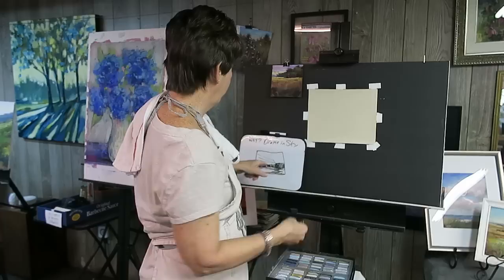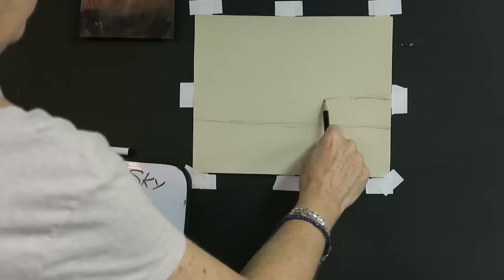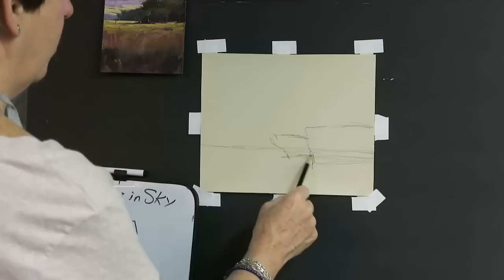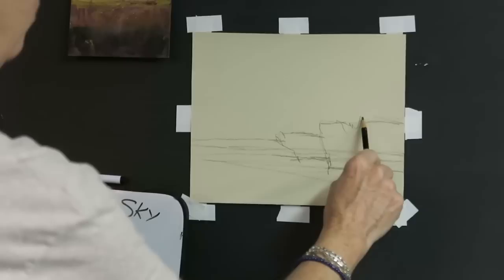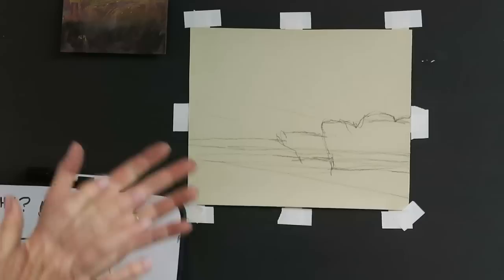I'm going to transfer my thumbnail to my paper using a regular pencil. One thing I'll do is make my tree line a little bit smaller than I really want it to be, because it will grow — that's the thing when you're putting in trees or mountains, they tend to grow when you add the pastel. So I start off a little bit smaller than I want to end up. I want a little variety in the tops of the tree line, because the painting is really all about the clouds in the sky.